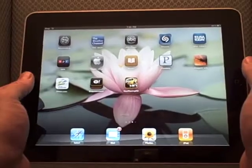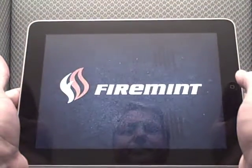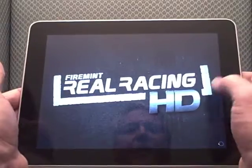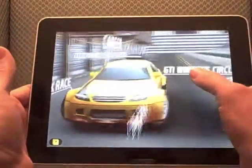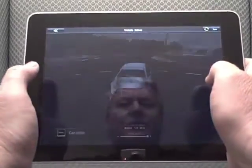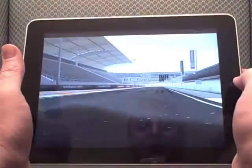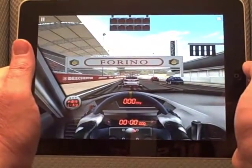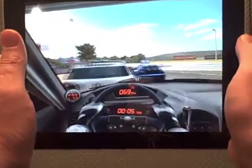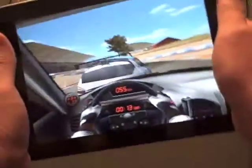The last thing I want to show is something really amazing — games take advantage of the features more than anything else. I bought this racing game called Real Racing HD from FireMint — it's a $10 game and it's really incredible. I'll do a quick race on this track. I can only do the hatchbacks because you have to earn the other cars. In this particular mode I don't have to brake or press the gas pedal. You can just see it's really amazing — the graphics and the gameplay are just really cool.